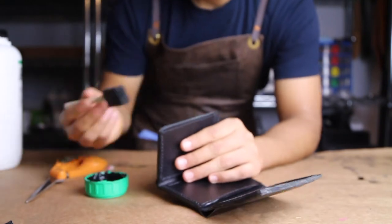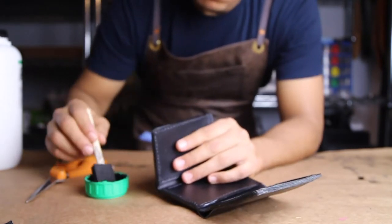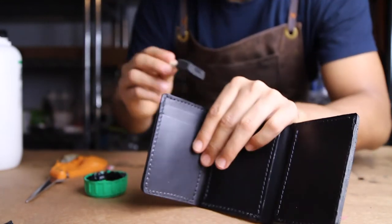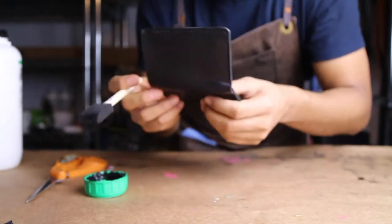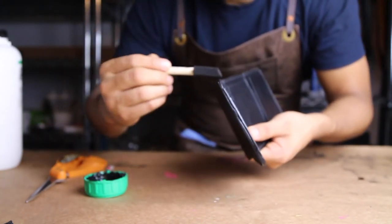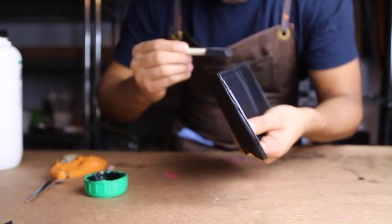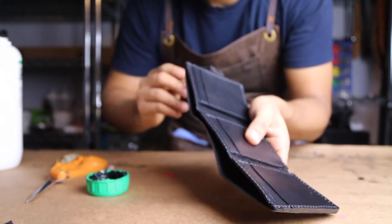Now it's time for the last step: to apply the edge coat around the whole wallet. I usually like to apply one layer of edge coat, let it sit for two to three hours, and then come back again and do another one. I like to apply a heavy coat so it looks and feels smooth.